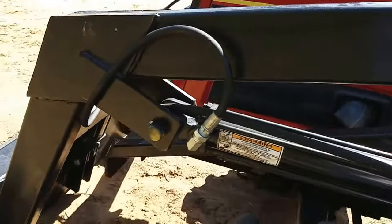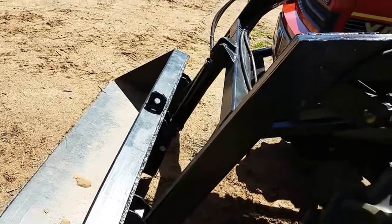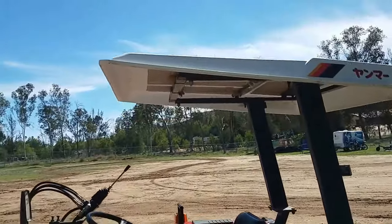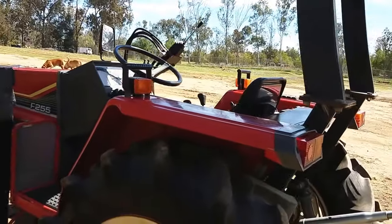It's got that five-foot bucket on it and it'll lift up over seven and a half feet. You can fill it up with rocks and it'll lift it. The canopy is nice in the summer sun — makes a big difference.